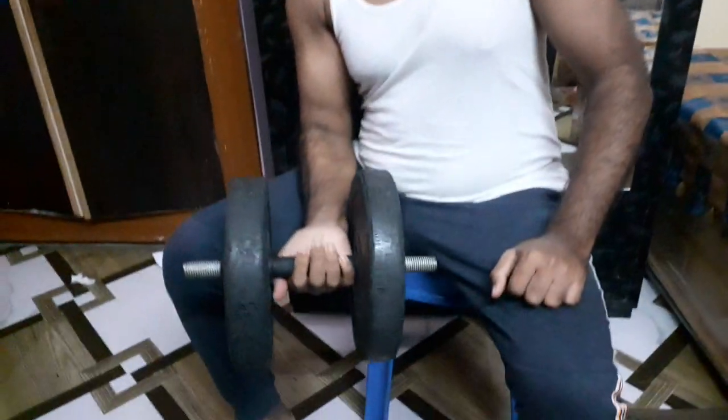Hello guys, welcome back to my channel. In this video, we will do a workout. This is a dumbbell bicep curl. As usual, there are dumbbells — here are 10kg.